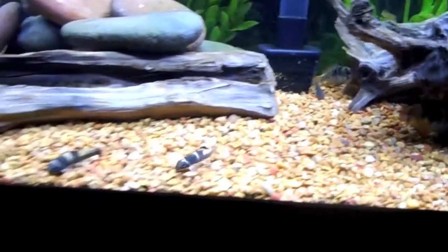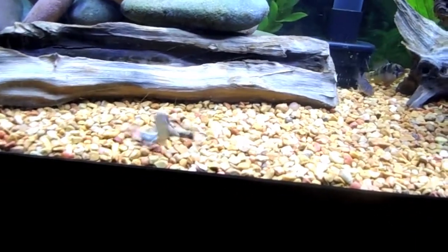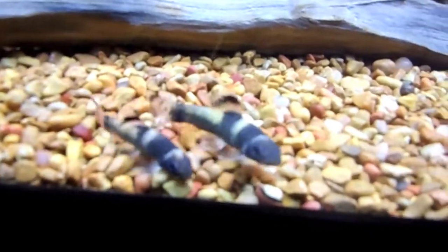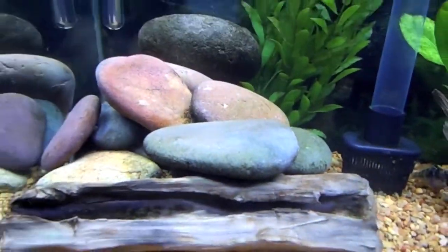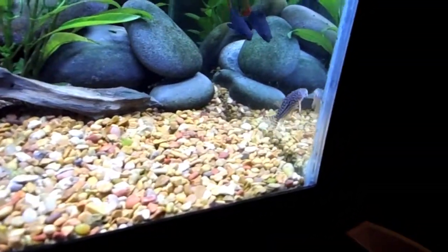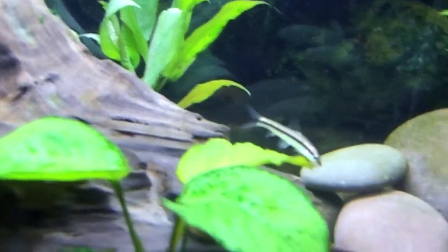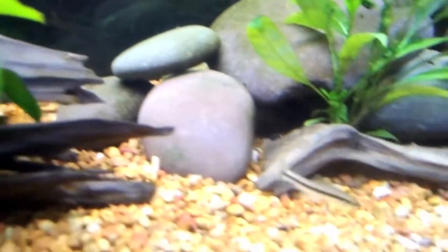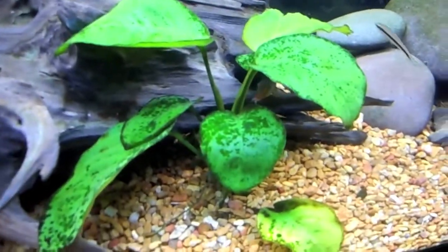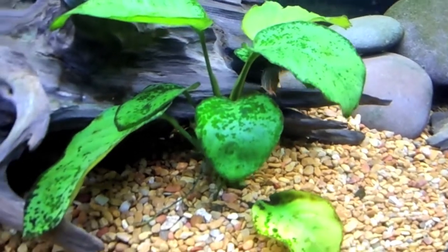They've been in here about 30 minutes and they are already at work. Here are the Panda cories — they've been on the rocks cleaning already. And here are the little Sterbai cories; they're normally always together. Here's the Siamese algae eater right here, and hopefully they clean up this Anubias well because it needs some work.